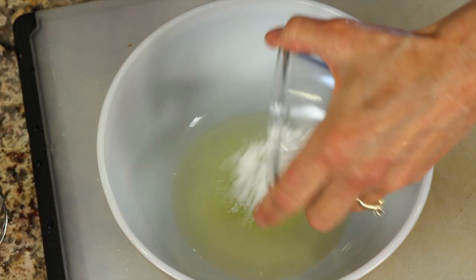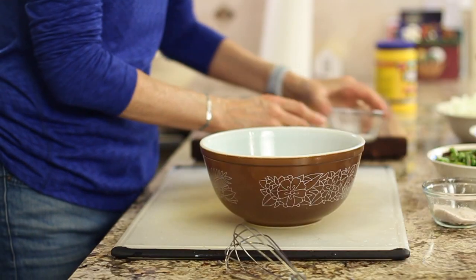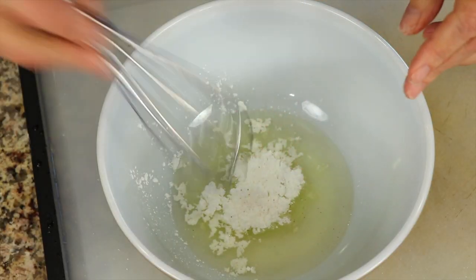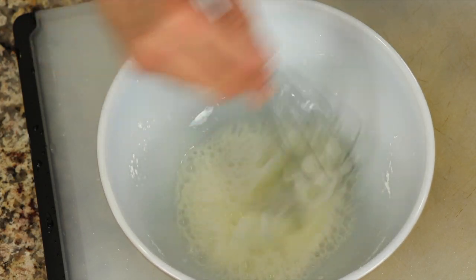We're going to add some cornstarch, and this is going to give it that velvety texture or mouthfeel that we love. And just a little pinch of salt. Take a whisk and just blend that up until the cornstarch is fully blended in.